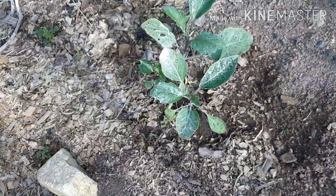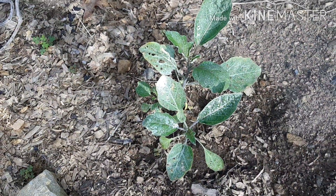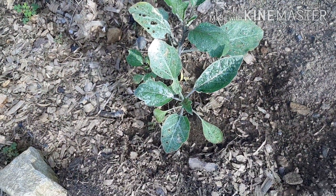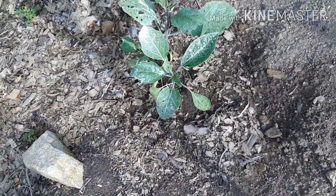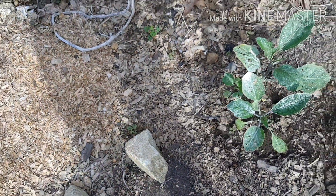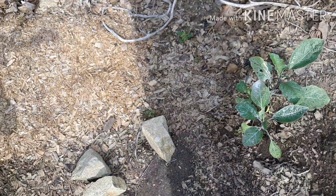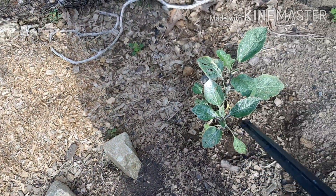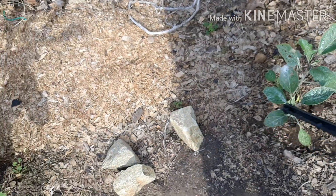And I have these volunteer eggplants — I'm not sure where the seeds came from, because I didn't plant eggplant in this area last year, I had tomatoes here. But now I have three volunteer eggplant plants.